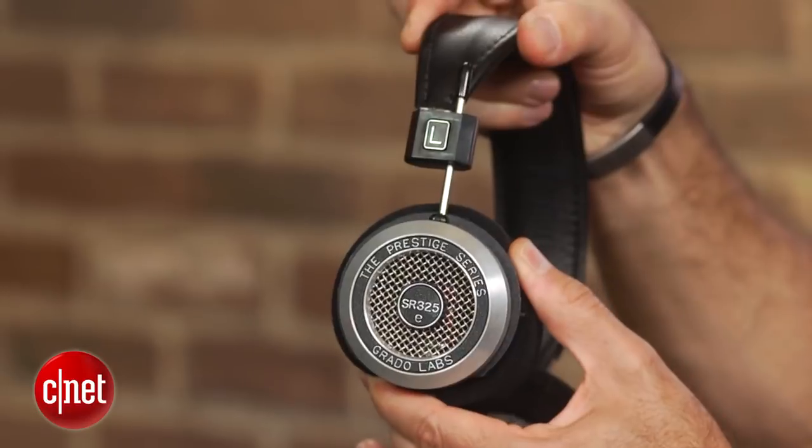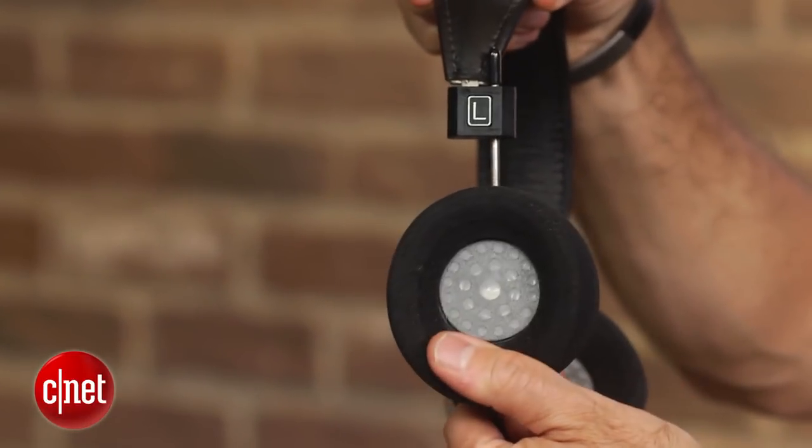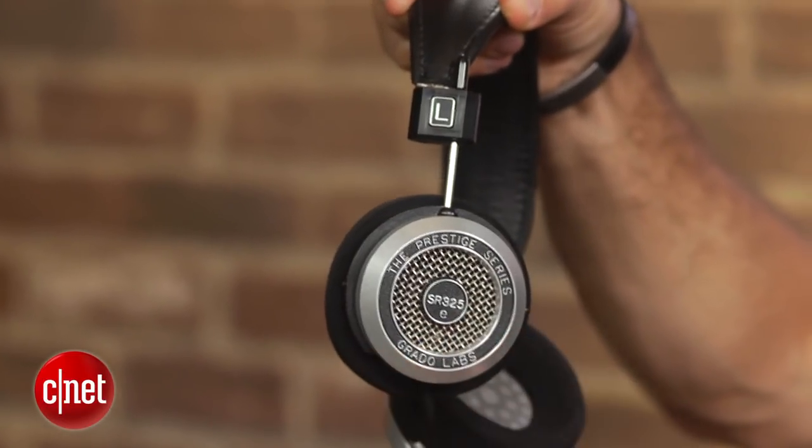Grado headphones are known to have an exciting sound, and the new 325E kicks that excitement up a notch. This new model balances the energy with a richer and fuller tonal balance than previous generations of Grado's Prestige headphones.